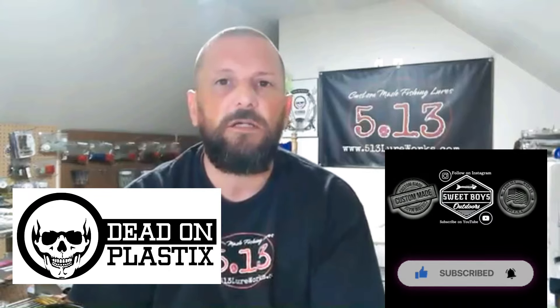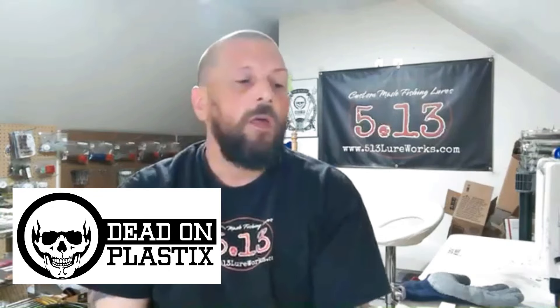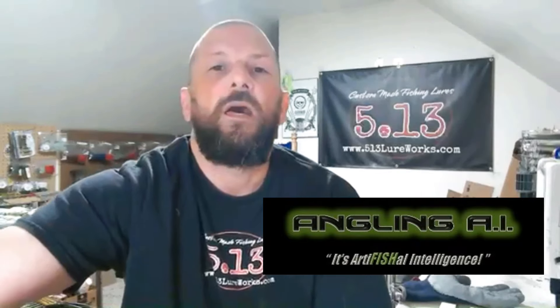Hey everyone, thanks for hanging back out with us again today. We got a color recipe to share with you, and we're using all Dead-on Plastic colors. We're going to be putting it in the Angling AI four-inch Tracer molds. As you can see by the thumbnail, it's a perch pattern. You've seen us hand-pour perch, but this is an injection version and it looks pretty great. We'll put the color recipe on the screen so you guys can follow along.